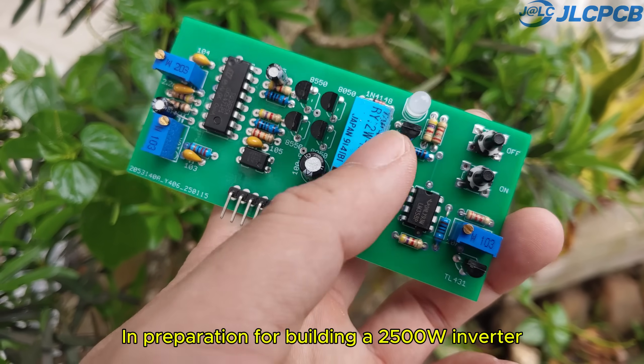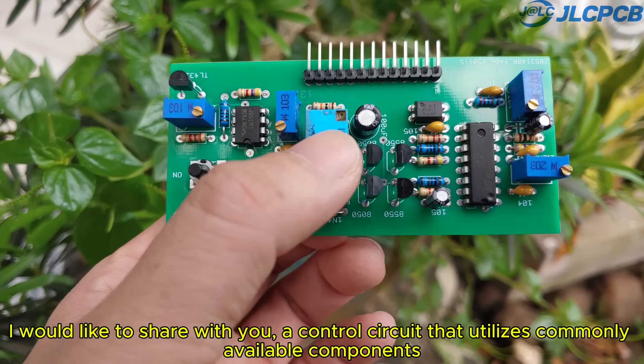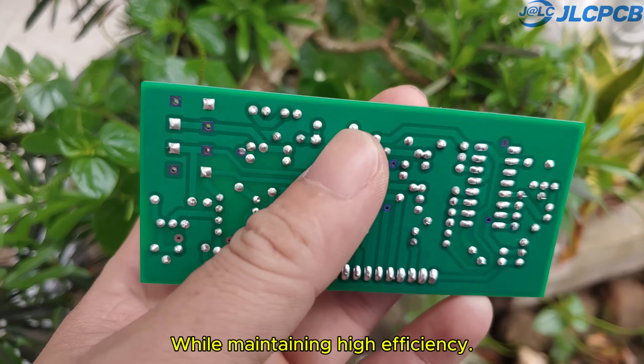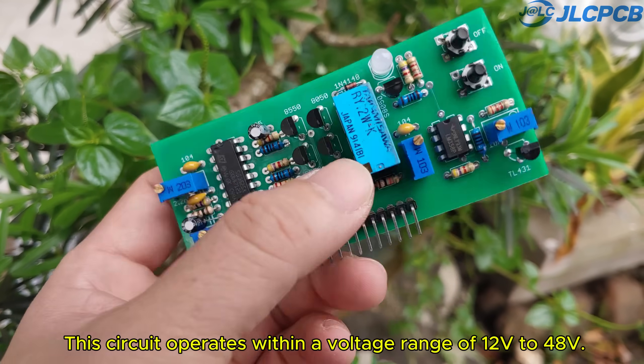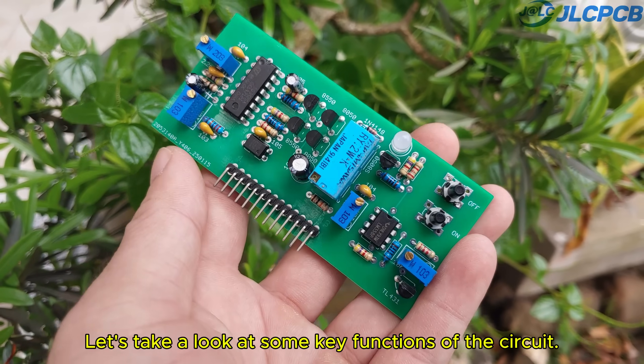In preparation for building a 2500 watt inverter, I would like to share with you a control circuit that utilizes commonly available components while maintaining high efficiency. This circuit operates within a voltage range of 12 volts to 48 volts. Let's take a look at some key functions of the circuit.